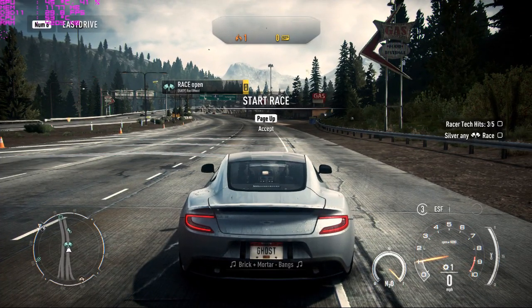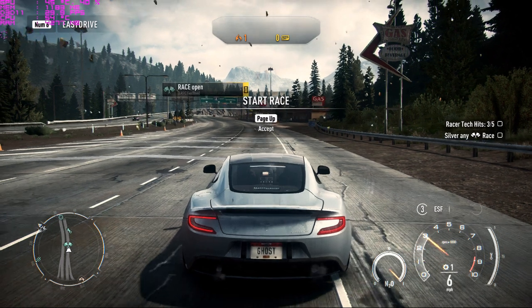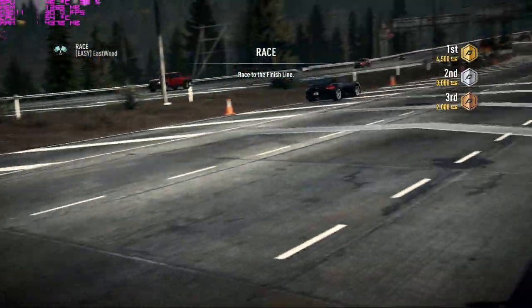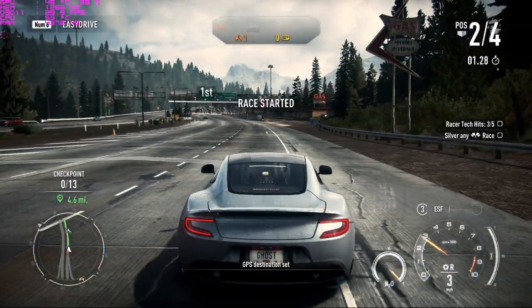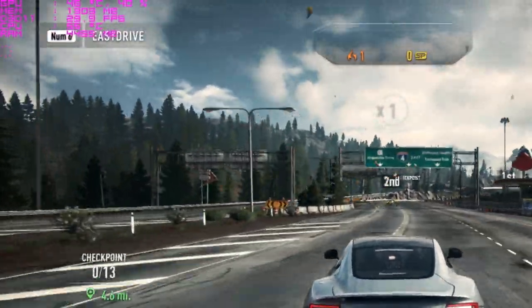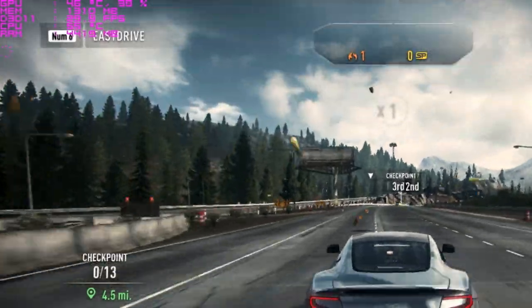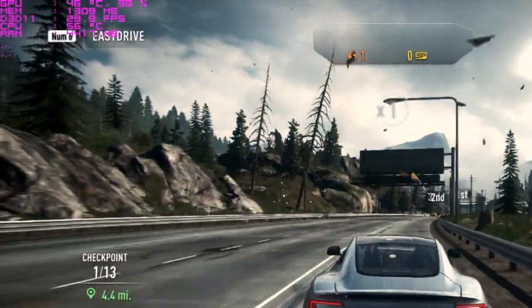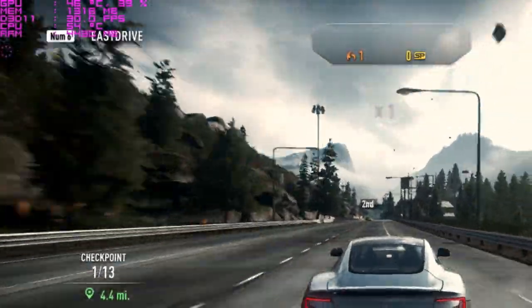Let me start the first game — NFS Rivals. It's a fairly old game, but it will show how this graphics card performs on my PC. On the top-left you can see the frame rate and temperature — the temperature is 46 degrees Celsius and the frame rate is 29 to 30 frames per second.